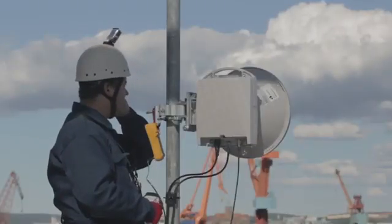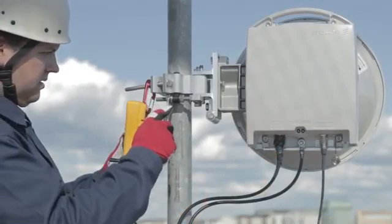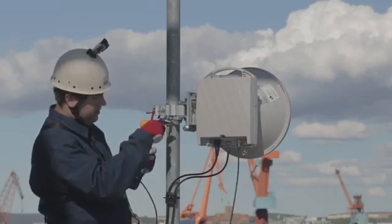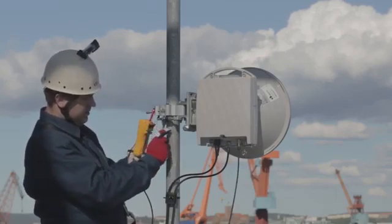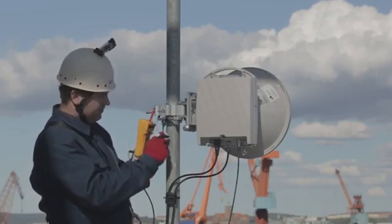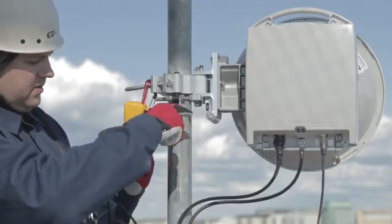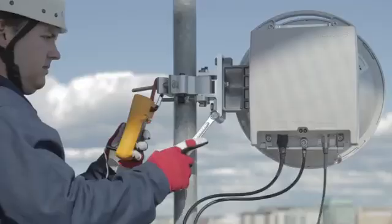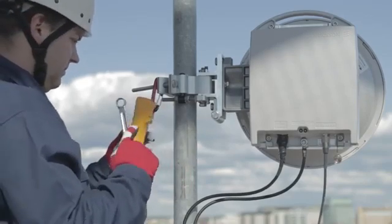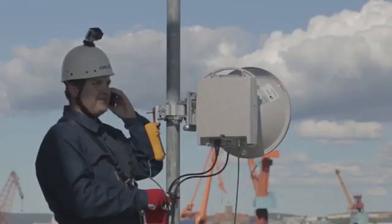Fine alignment is about finding the absolute peak — you should only have to make very small changes to the antenna direction. Search for the maximum reading in azimuth by carefully adjusting the antenna direction with the two azimuth adjuster nuts, then lock the antenna in place. Do the same for elevation, carefully adjusting the antenna direction with the elevation adjuster. When you are happy with the result, hand over to your colleague at the far end.